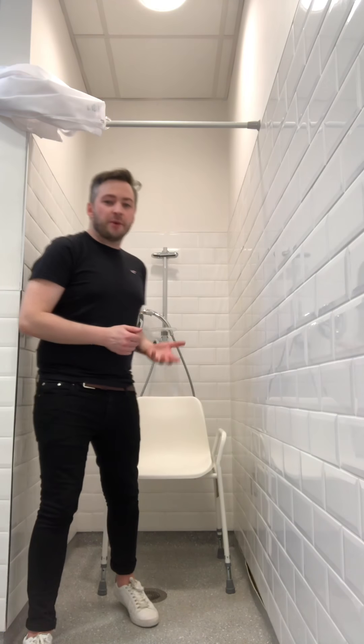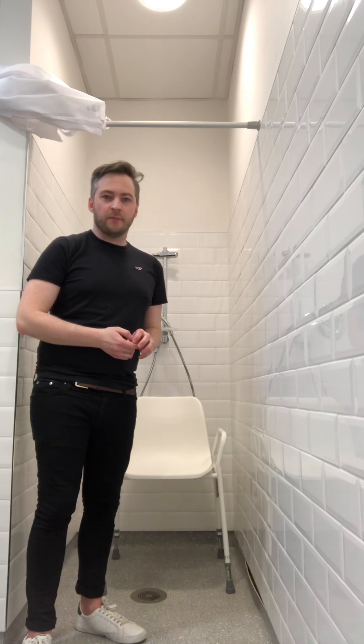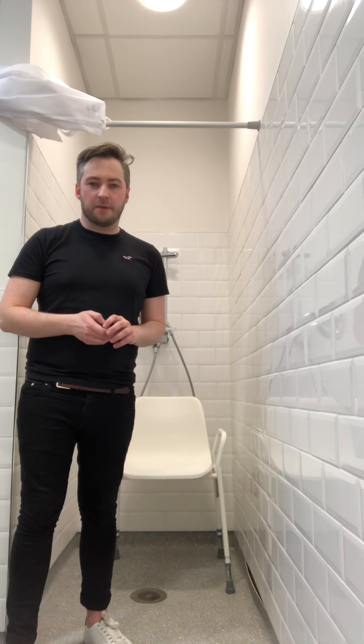Today I'm going to talk you through how to set up a shower chair, a mobile shower chair, and a shower stool in your bathroom at home. The type of people who would use this equipment are someone who might be having difficulty standing in their shower, someone who might need a carer to help them with their shower, or someone who's having difficulty with their balance. I'm going to talk through each piece of equipment separately and talk about some of the differences and similarities between them.